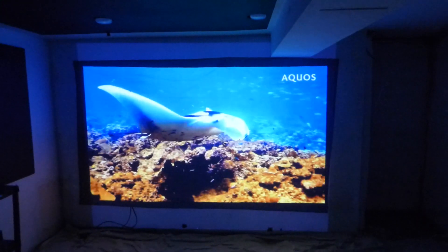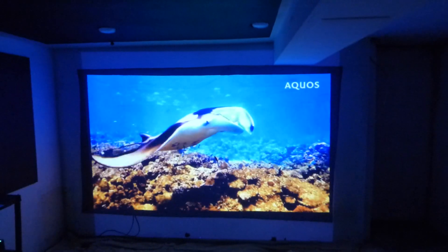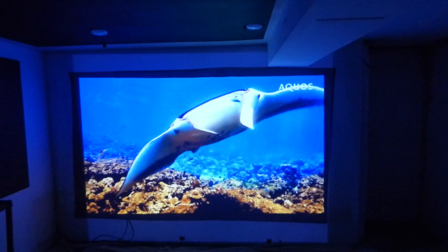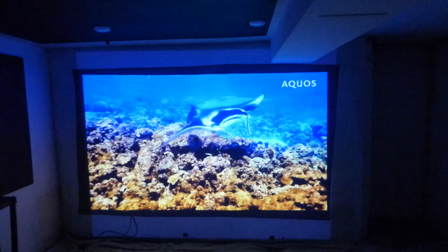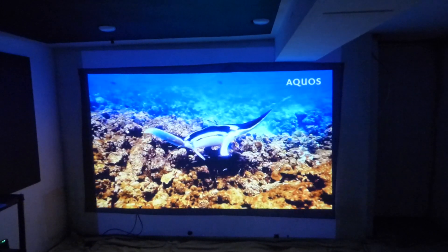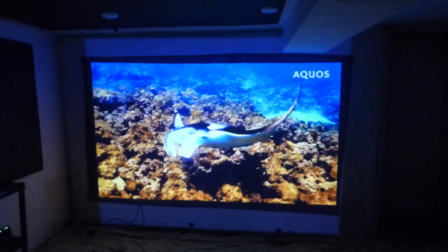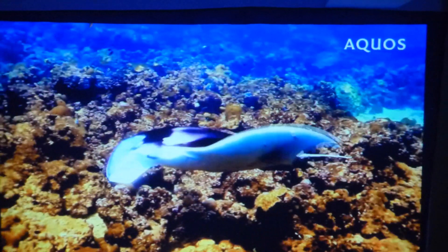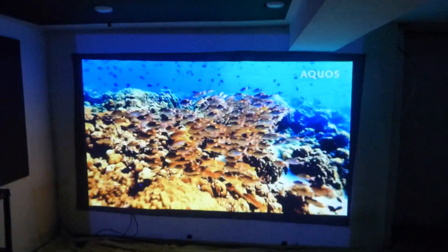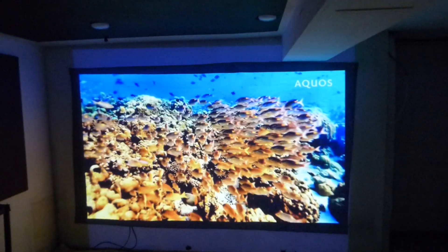Look how beautiful that looks on just 720p — no 4K, no 1080p, none of that. See how smooth the surface is. Just a simple iron on warm gentle cycle passed over the back of the screen. Do not iron over the painted side because you will damage the screen.